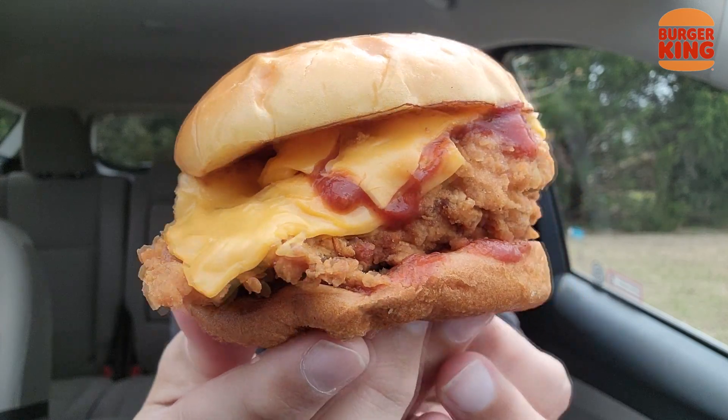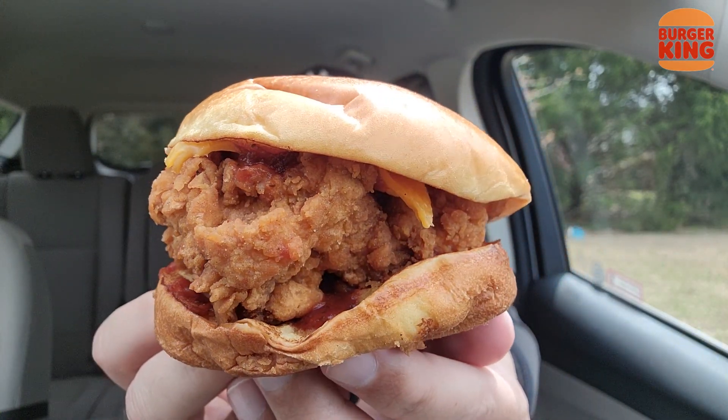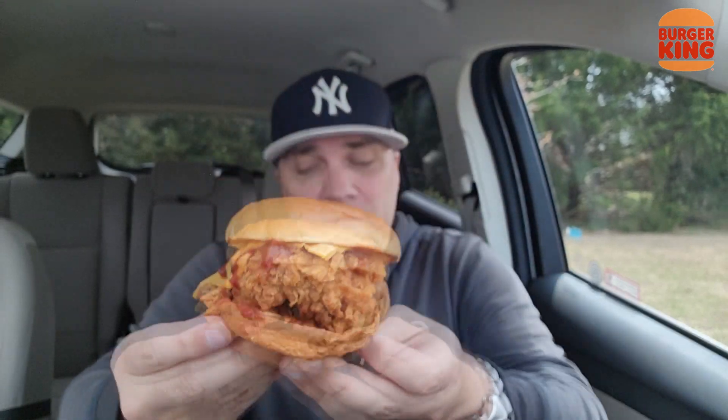Now, ideally I would like provolone or American cheese, but we are dealing with Burger King and this is an Endorsement creation. I'm stressing that again — this is not available. To most people out there this sandwich isn't available, but that doesn't mean I can't enjoy it or let you know what to expect when this finally does come out.